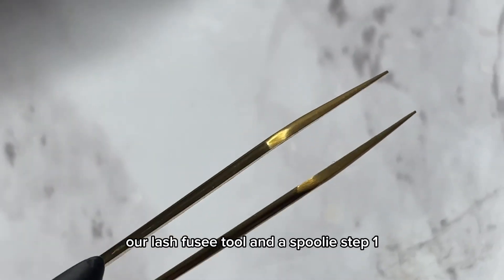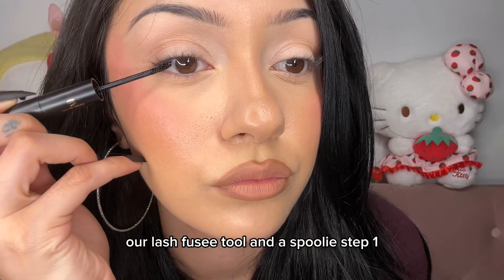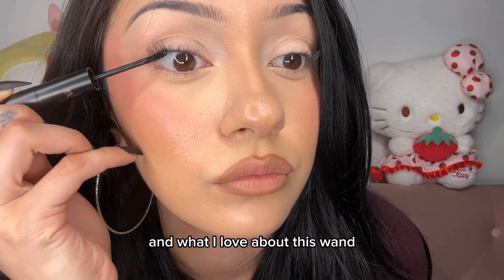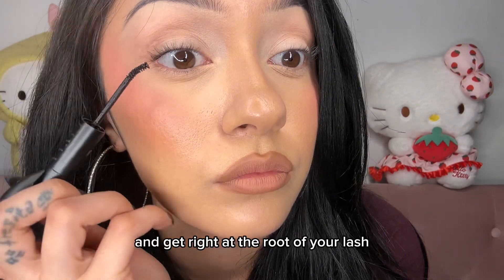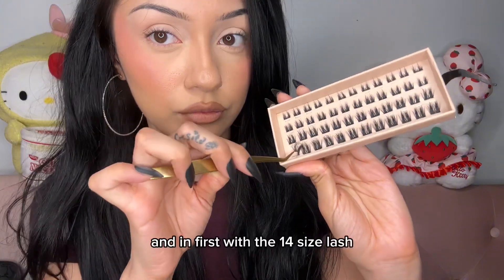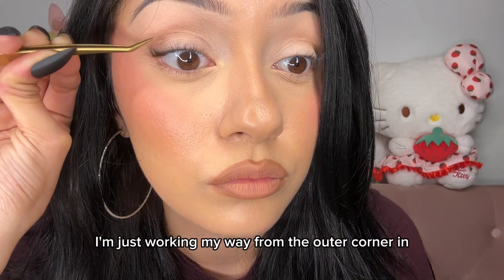Our kit also includes a lash fuser tool and a spoolie. Step one: I'm going in with the bond. What I love about this wand is the way it is curved — it makes application so much easier. You can really finesse it and get right at the root of your lash. I'm going in first with the 14 size lash, just working my way from the outer corner in.